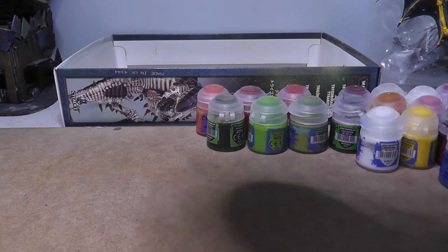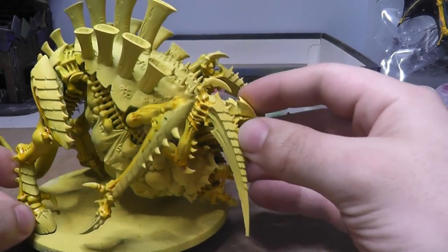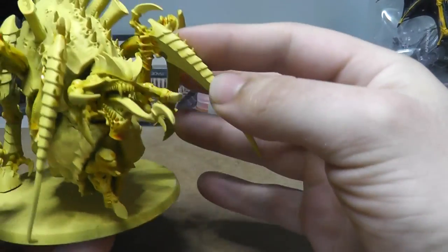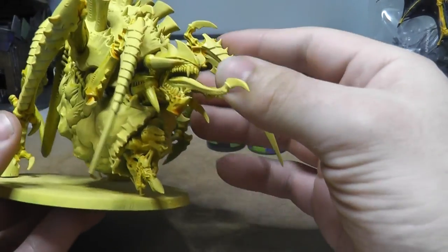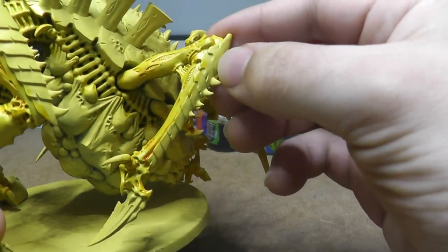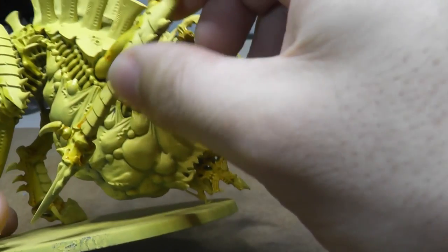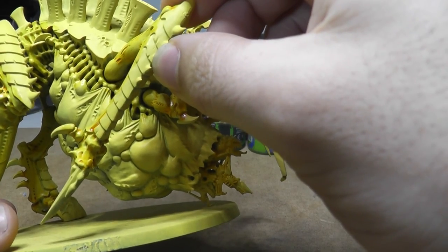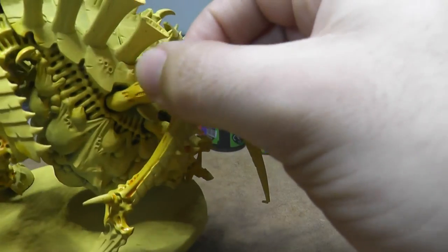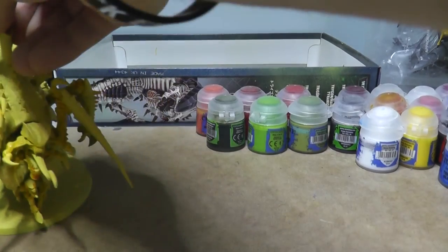I've got various models at different stages of completion. This one's been spray-painted in Army Painter yellow, and I've done a quick wash over it to try to give it some depth. Hopefully the camera picks it up — you can see the difference in colour and tone. Before the wash it's a very dry, dull, almost browning kind of colour; after the wash it gets a bit more depth, more of an orangey yellow, making it look more interesting.